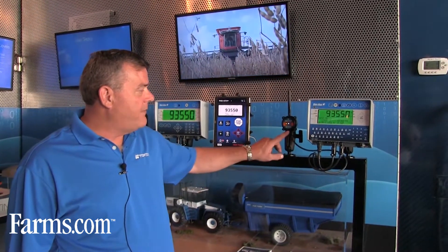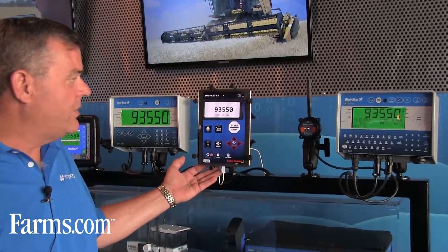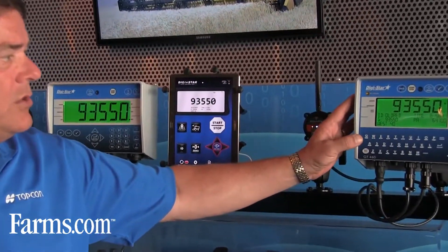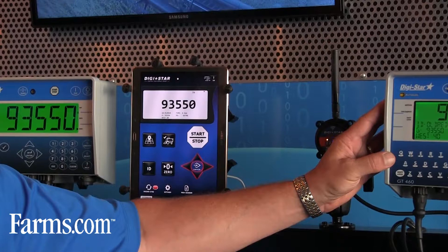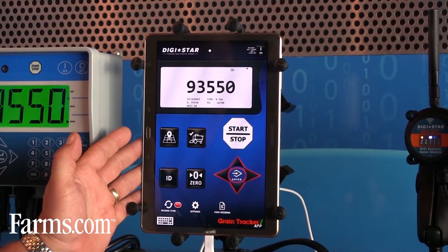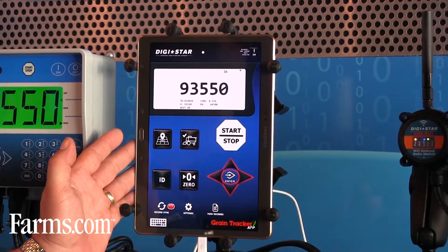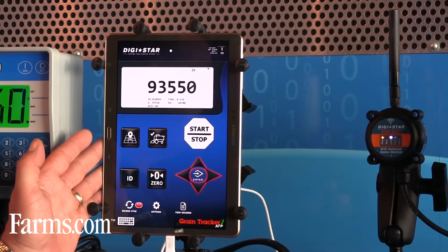What we've recently introduced is our ERM Wi-Fi module, which stands for External Radio Module Wi-Fi. This connects to any GT460 that is out in the market, so it's a very nice aftermarket addition. It gives you the capability to do anything from this scale head that is inside the tractor using a tablet or cell phone, whether it's an Android or an Apple-based product.